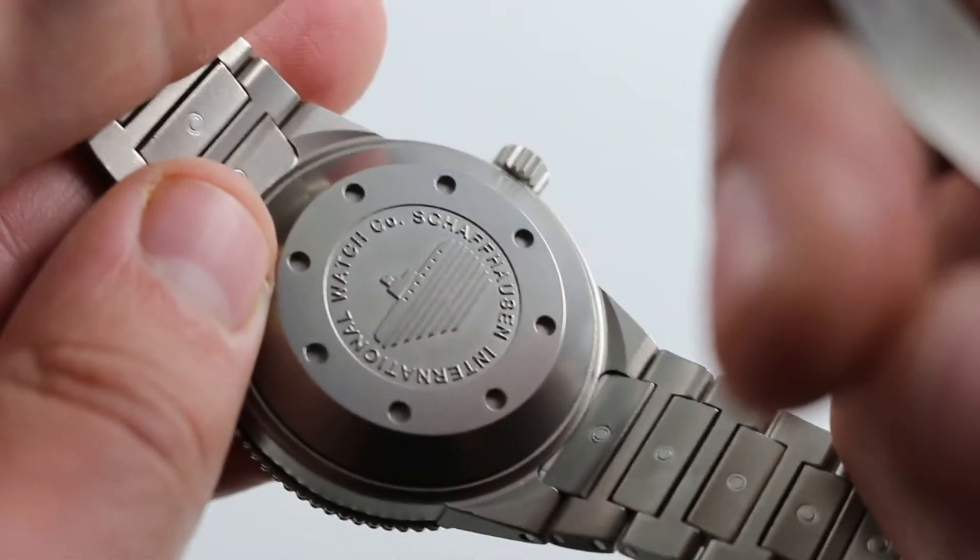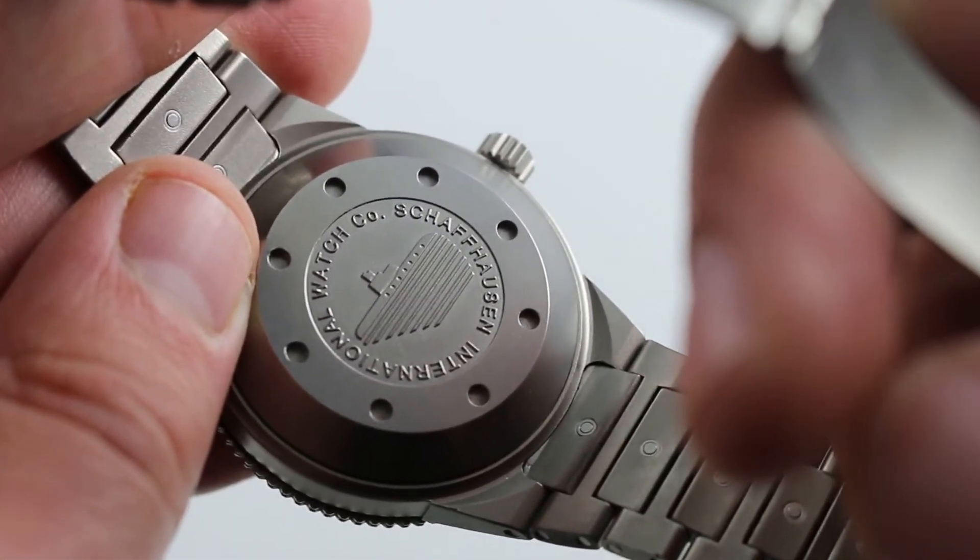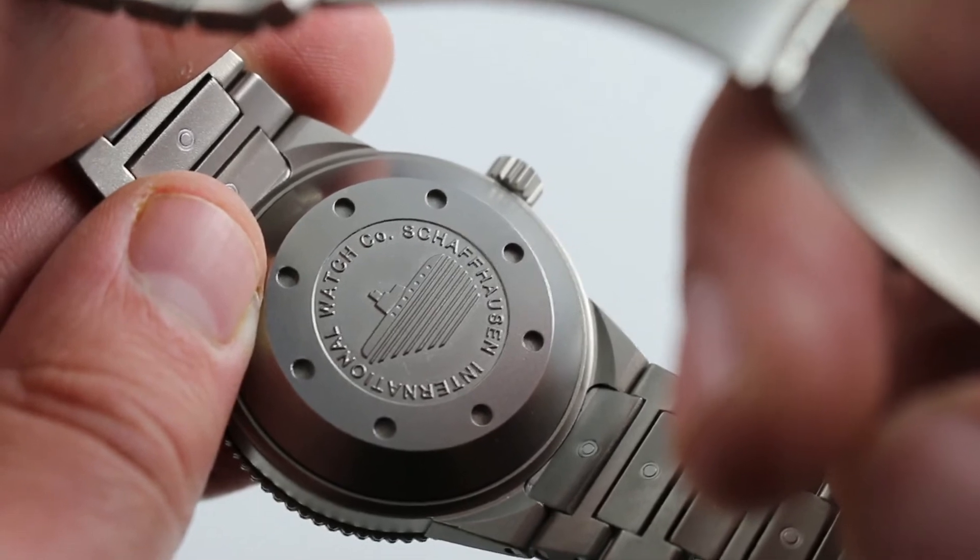Of course, this watch is rated to 2,000 meters and is as tough as that rating suggests. And in case you missed the message, there's the image of a submarine on the case back — most apropos.